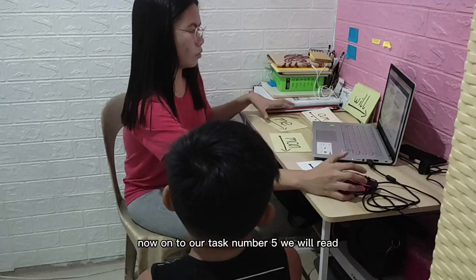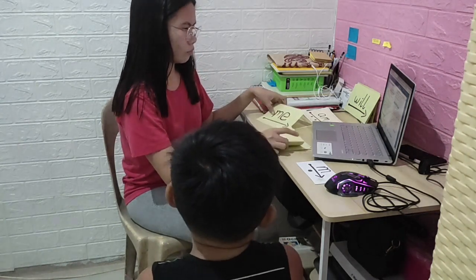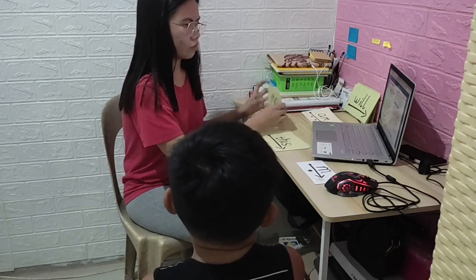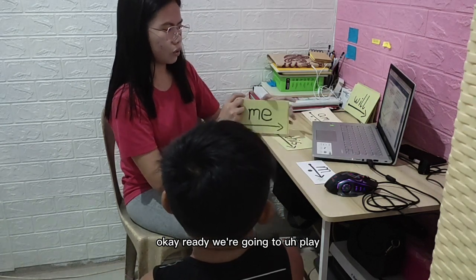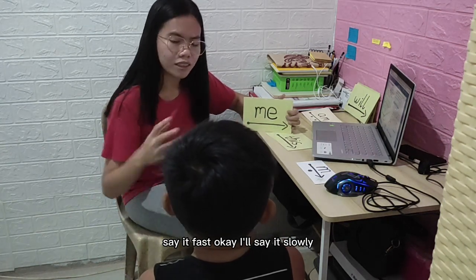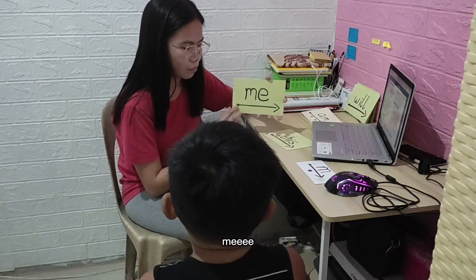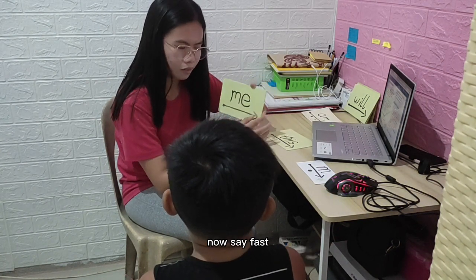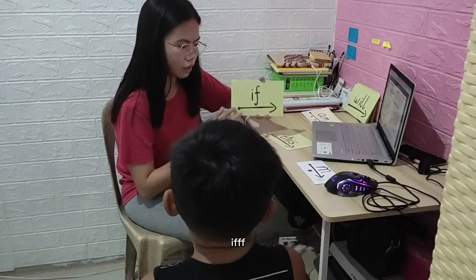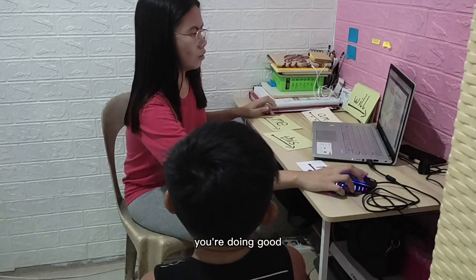On to task number five — we will read. We're going to say it fast. I'll say it slowly, then you say it fast. Ready — 'man' — 'man.' Good. 'If' — 'if.' Good. You're doing good.